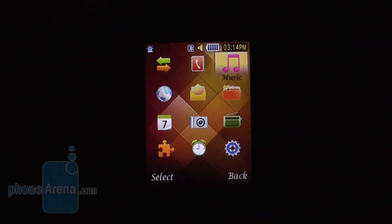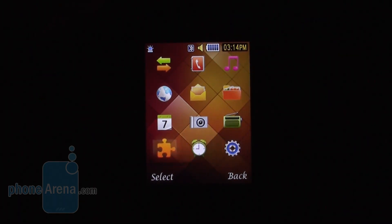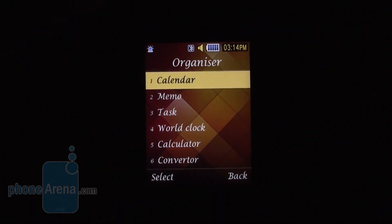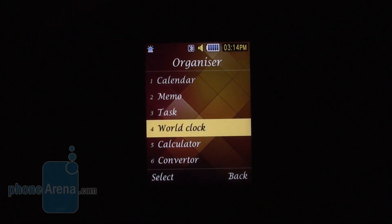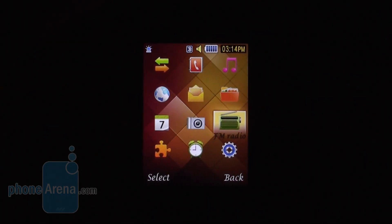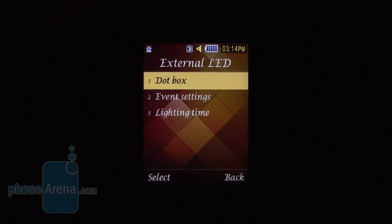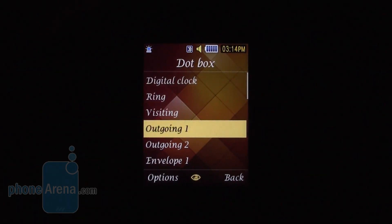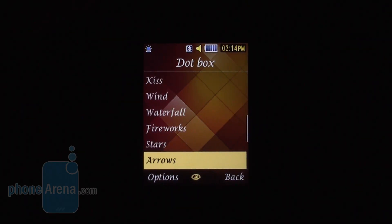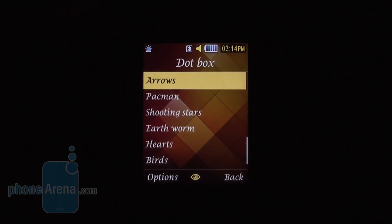Here is the main menu. It's a standard 3x4 grid. You of course have all the basic stuff like calendar, memos, calculators, alarms, and so on. What we liked about this interface is that there is an option to change the presets for the external LED display according to different events. There are quite a lot of presets here.